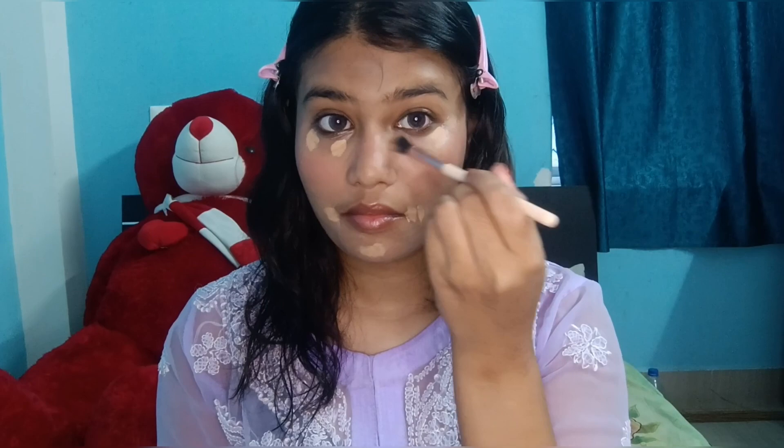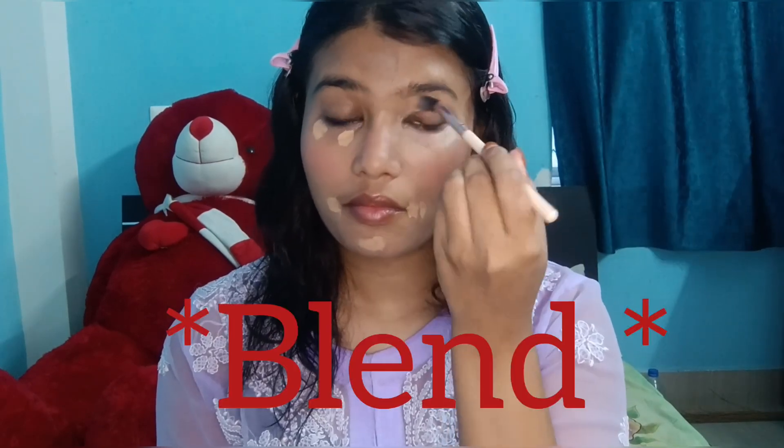I'm taking a buffing brush to blend the concealer nicely. I'll blend it well and I waited about 5 minutes after applying the concealer so it sets properly. I only applied as much coverage as I needed.